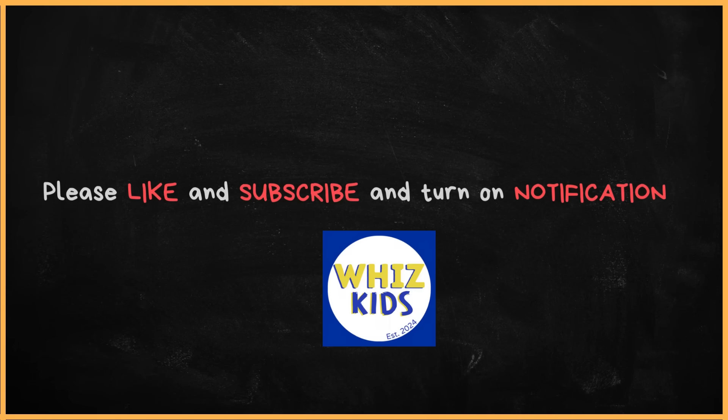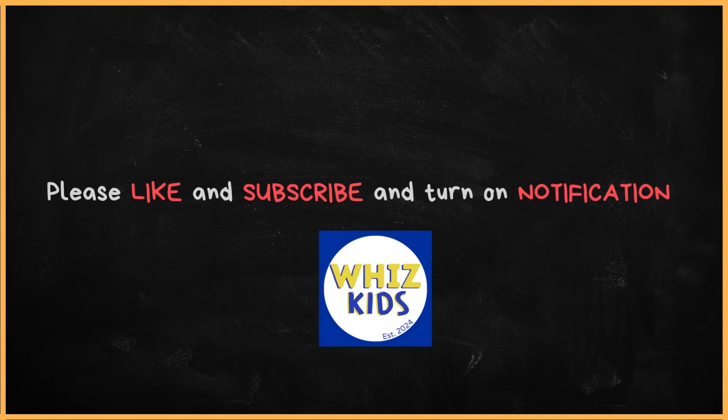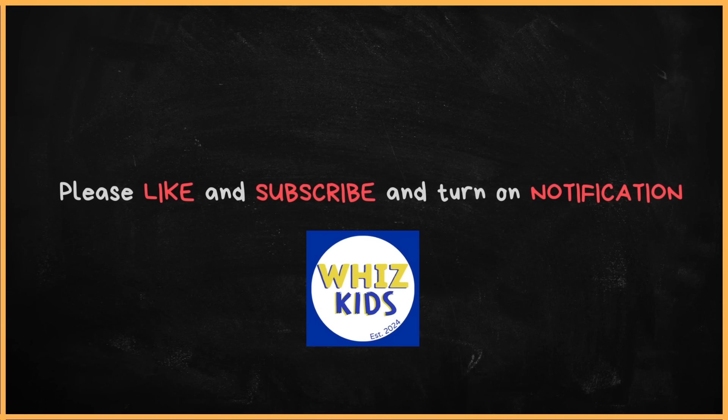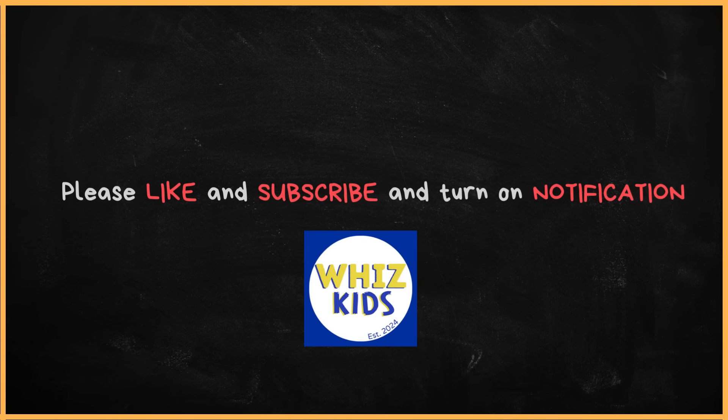You made it. I knew you could do it. Watch this video again to practice. By the way, don't forget to like this video and subscribe to our channel. And don't forget to click the bell button to receive notifications for our new videos. Thank you, my friends.